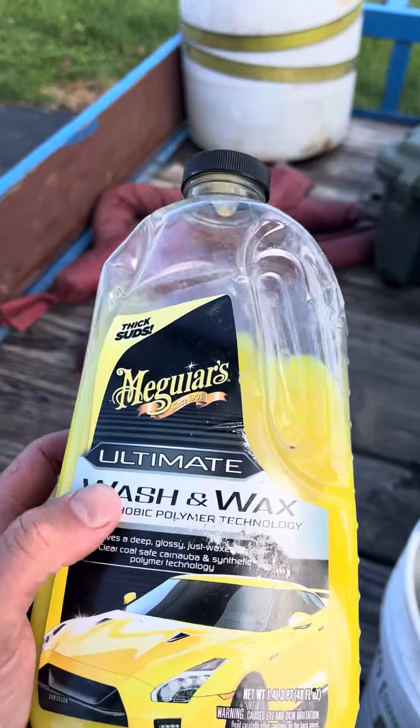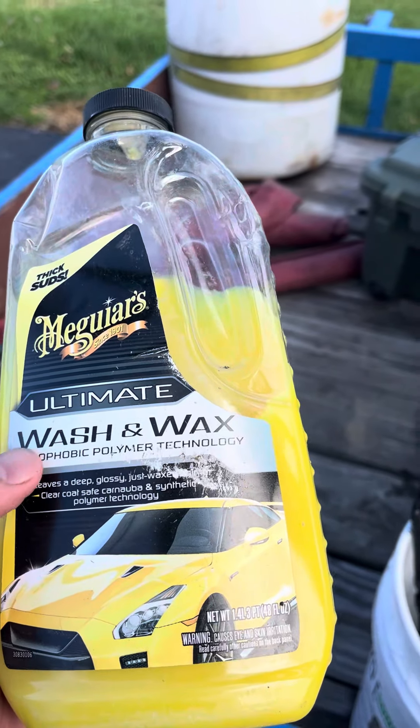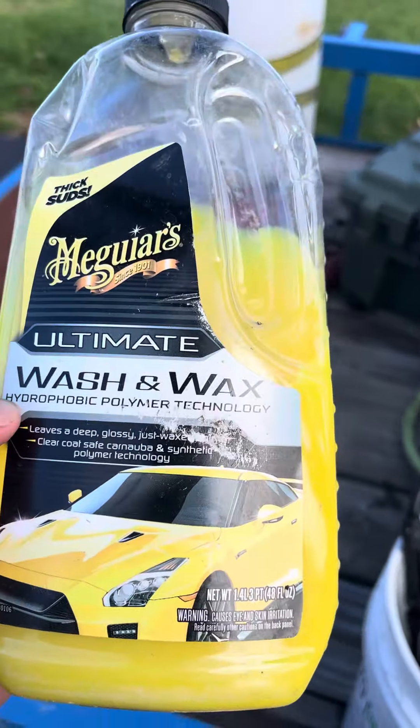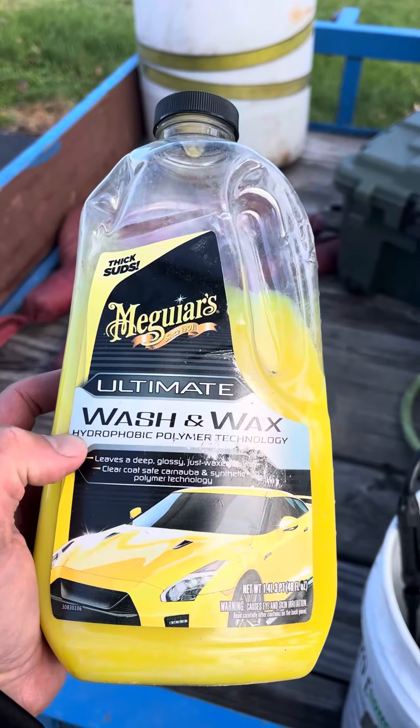So if you spray this on, let it dwell, rinse it off, it'll leave behind some of the properties that'll make the water beading on the windows, the water beading on the vinyl siding — and by keeping that moisture from being able to penetrate the building materials as much.